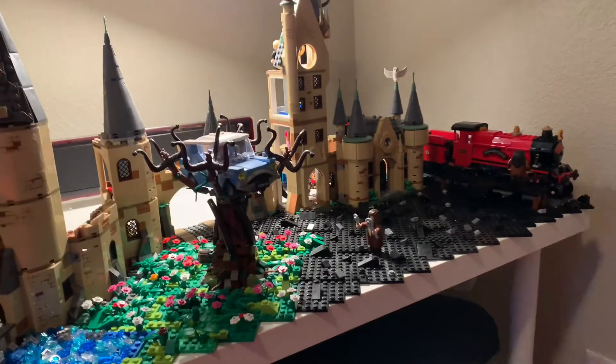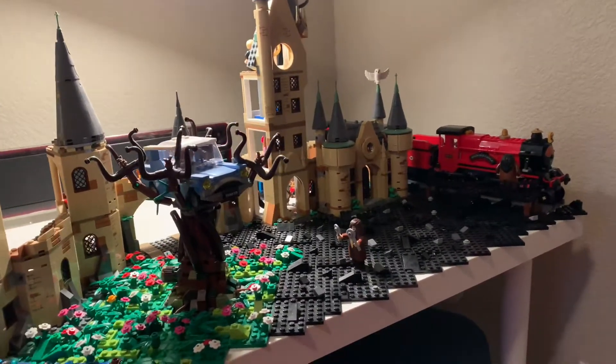This week we're not actually building, but we're destroying. I need to make room to be able to put Hagrid's hut into this MOC.